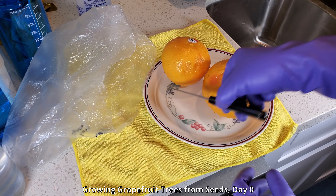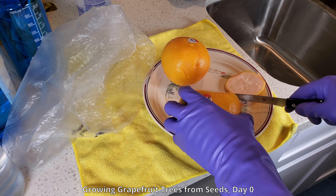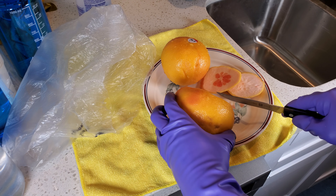Hello and welcome to my YouTube channel. My name is Melvin Wei. I have many plant growing series on my YouTube channel, and this is a plant growing series about growing grapefruit trees from seeds.